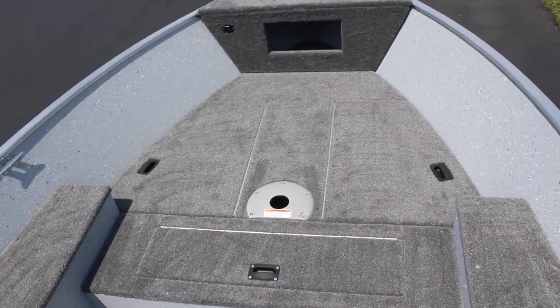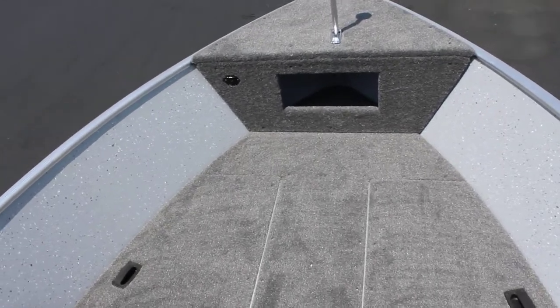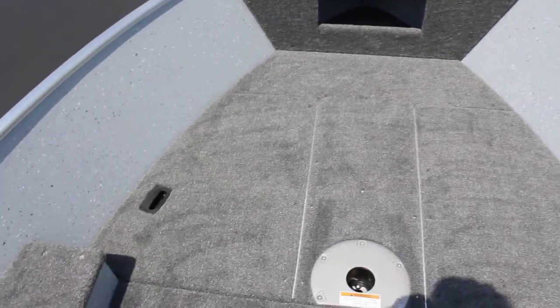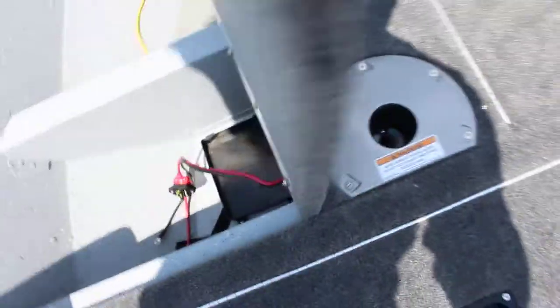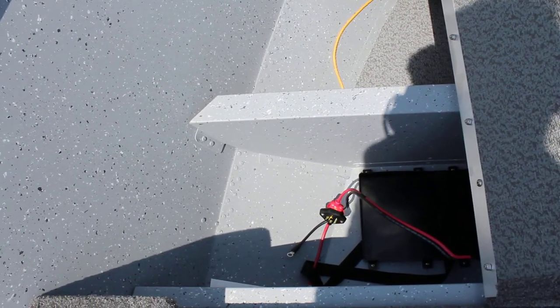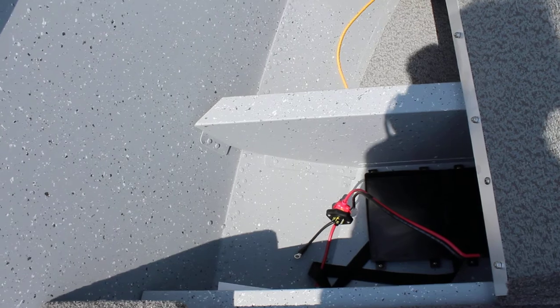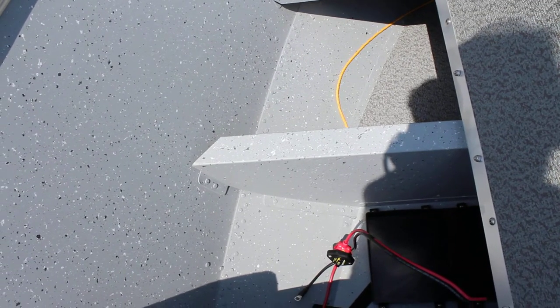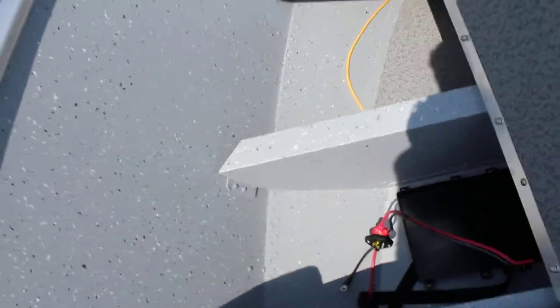Looking at the front here, you have that storage compartment inside the front — works good for anchors and ropes, that kind of thing. Then to either side of the seat base, you have a storage area that's broken up into two separate areas. The back one has a tray for your trolling motor battery, and the front is just a general storage area. They pass under the center section and go over to the other side, so you can put some larger items in there if you need to.